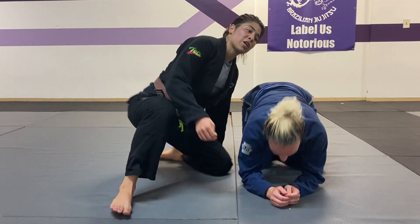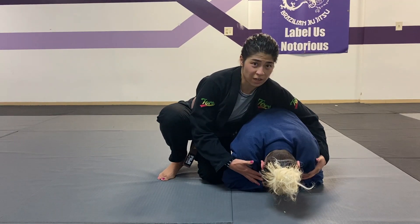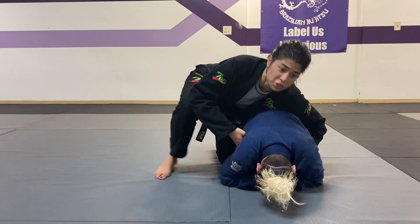In oftentimes during training and also in a live situation, whenever a person falls into turtle, they completely cover themselves up. It's hard to attack any angle — wave, seat belt, or even just to try to get hooks.